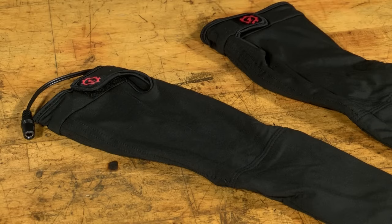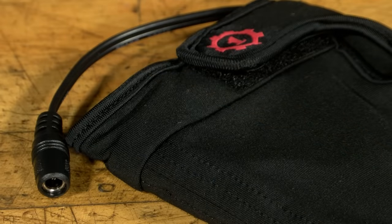The socks come with a two-year warranty, and they plug directly into the pants. You've got the plug right there — you're good to go.